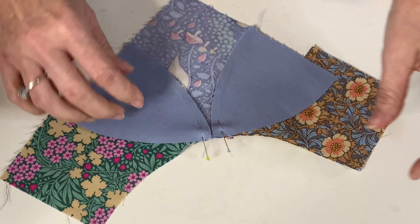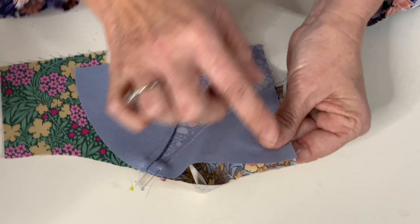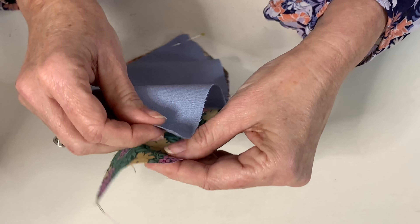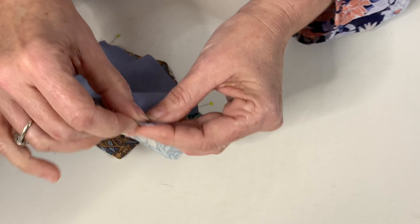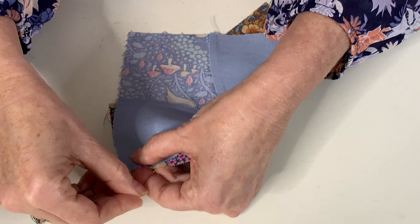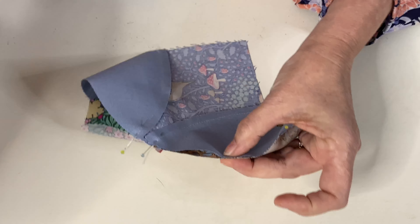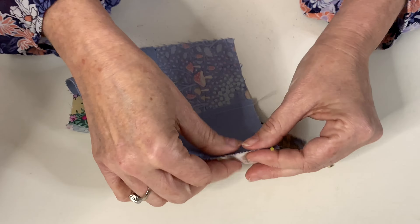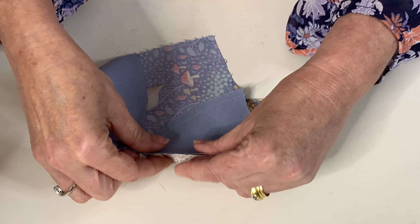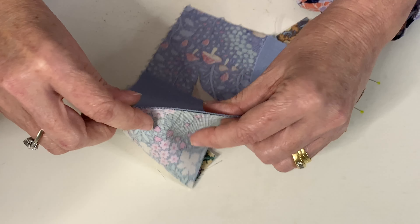The next step is to sew these two together. Flip that over, butt those two seams together, pop a pin in there and the same here. Now like before, we're going to pull this over to here, match your straight seams together, pop a pin in there, and do the same at the other end.